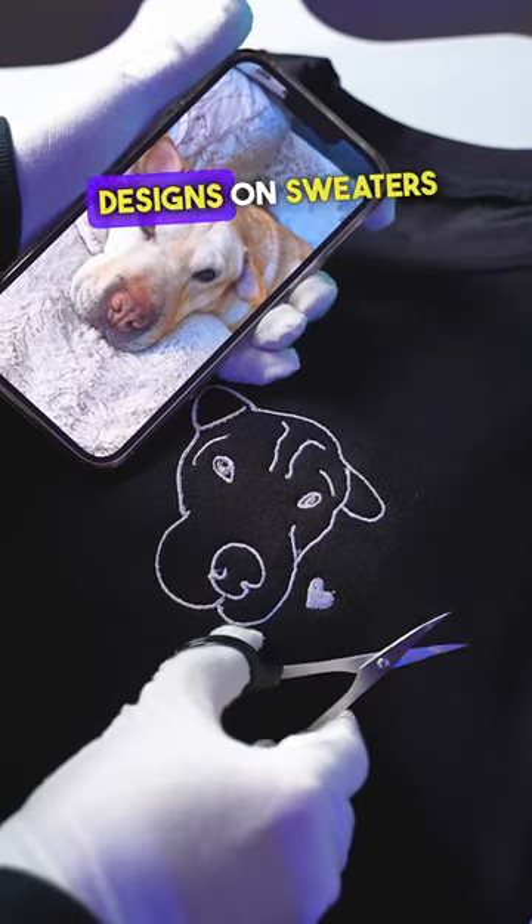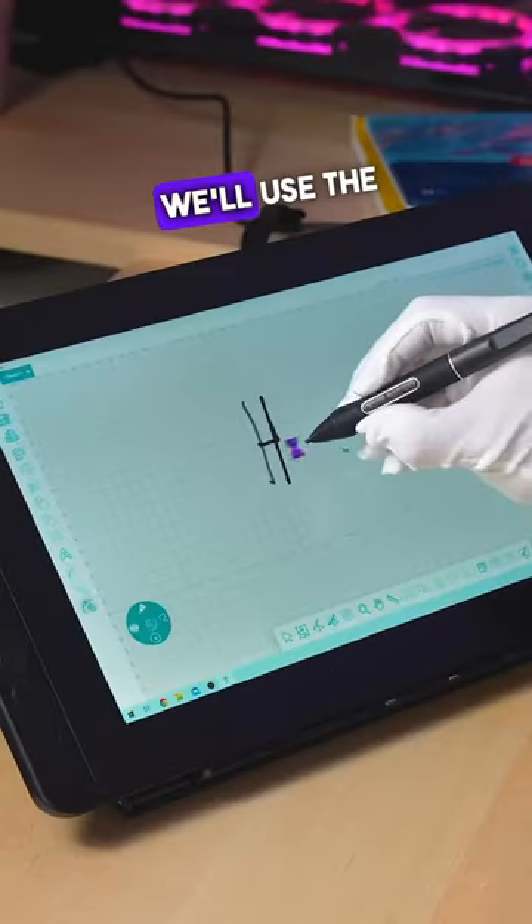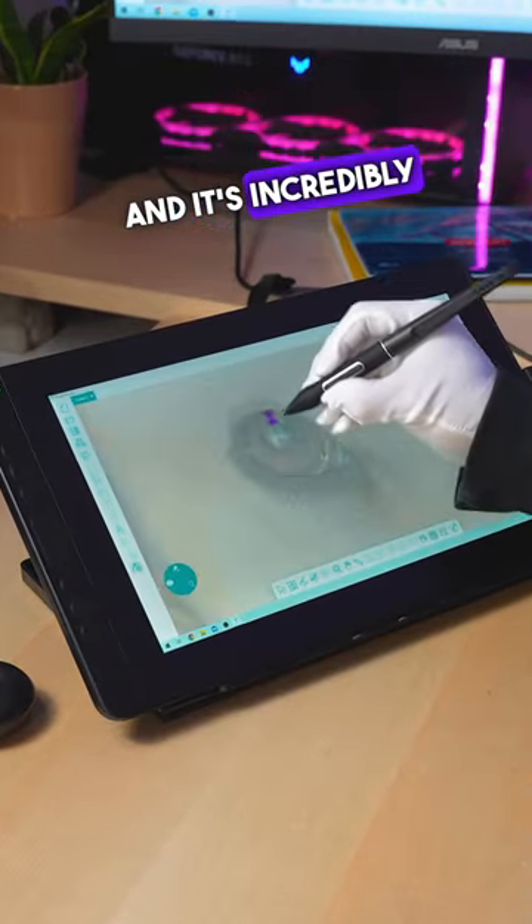I'm going to show you the secret to making pet designs on sweaters, and it's really easy. Step one is to digitize the design. We'll use the Design Doodler. It works for both PC and iPad, and it's incredibly beginner-friendly.